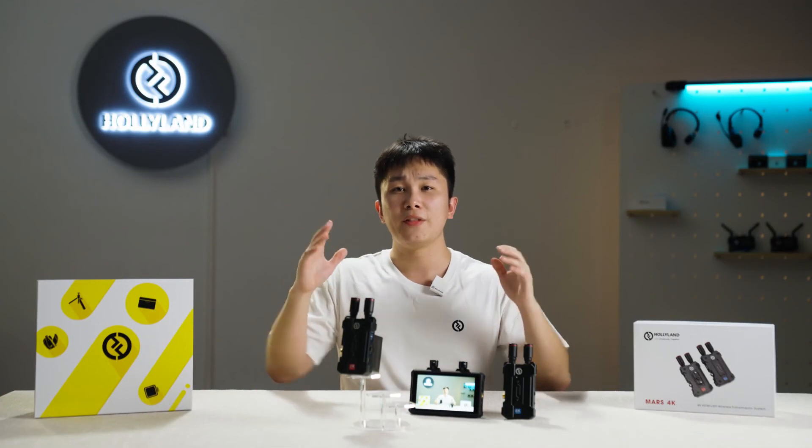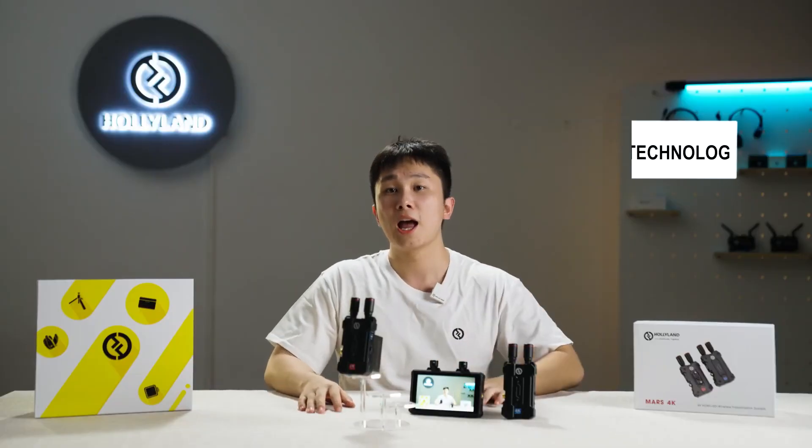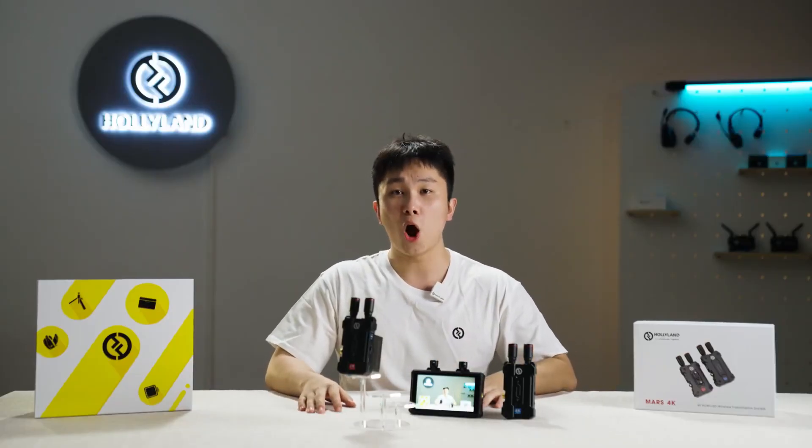That covers all the tutorials for MARS 4K. If you have any questions about it, please leave your comments. See you next time at Holy Land Tutorials.